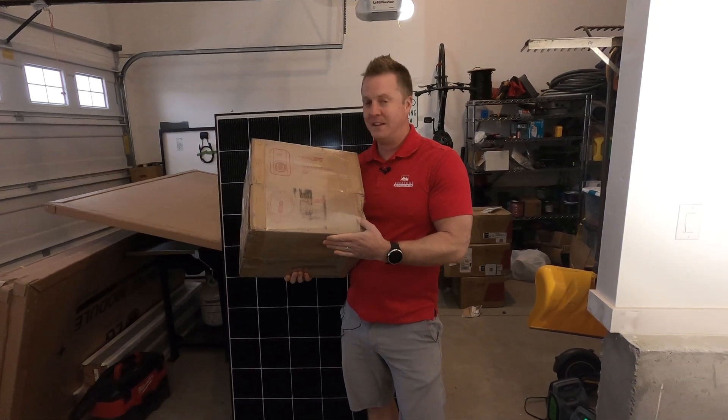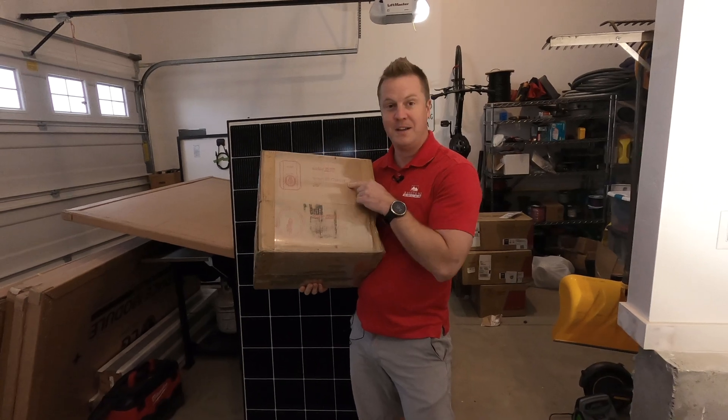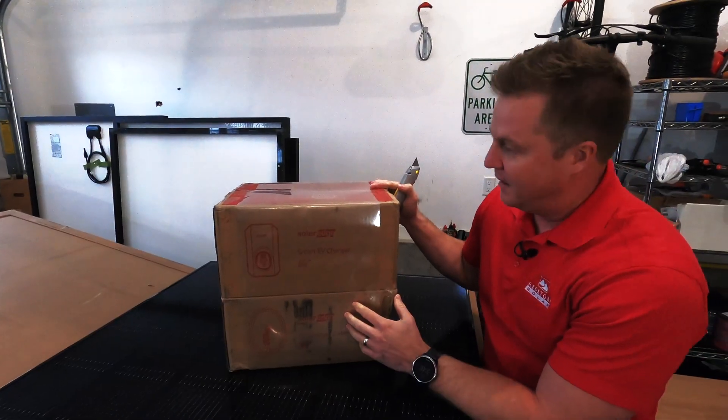Hey guys, Chris with Redstone Solar, and today we are going to be unboxing the brand new SolarEdge Smart EV Charger. Let's take a look and see what we've got here.